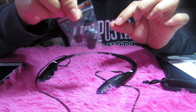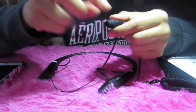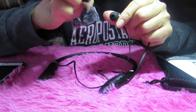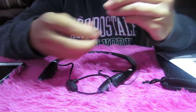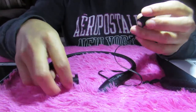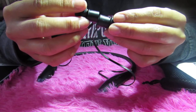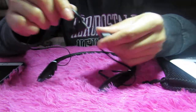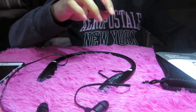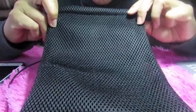There is also an attachable replacement earpod you can put on here. And these earphones right here are magnetic — see this? They're magnetic, which is really cool.